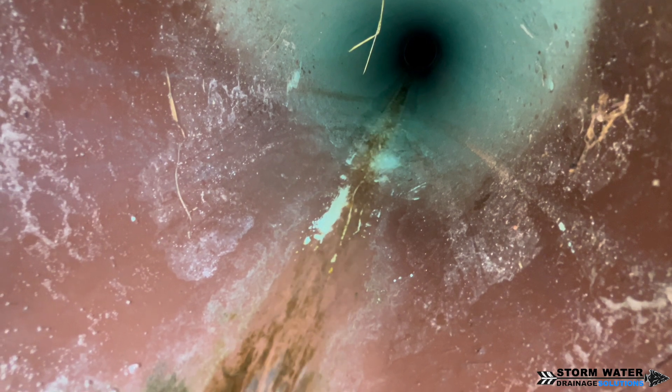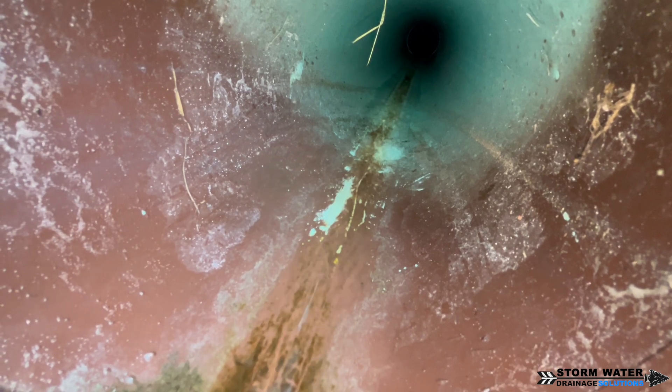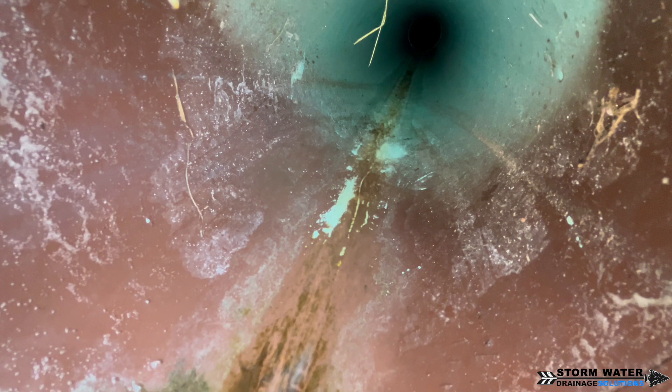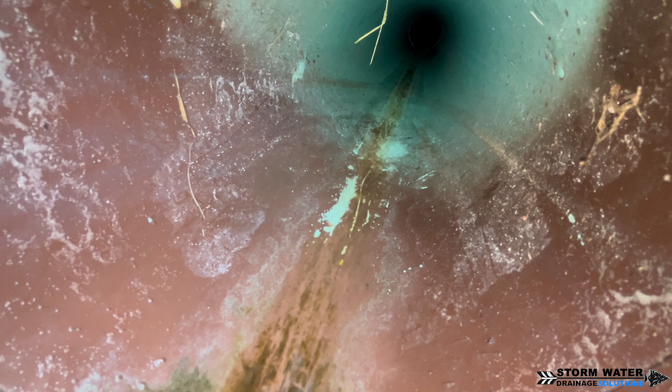We service the Tampa Bay area and surrounding counties. If you're in Hillsborough, Pasco, Pinellas, and Hernando County, Florida and it's stormwater drainage related, we can handle it — whether it's a full system install, a camera snaking, a jetting, a cleaning, or just maintenance. Give us a call at 813-614-3456. We'll come out, assess the situation, and help figure out a solution. Until next time, this is SWDS signing off.